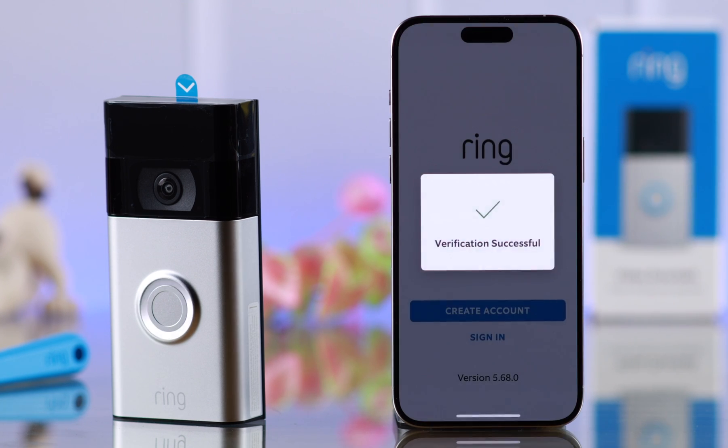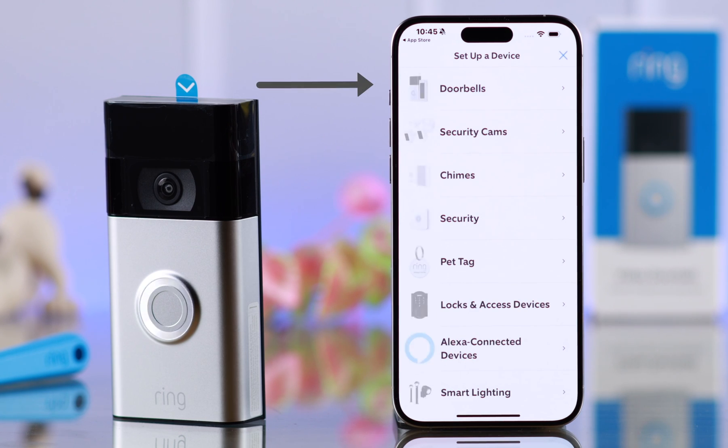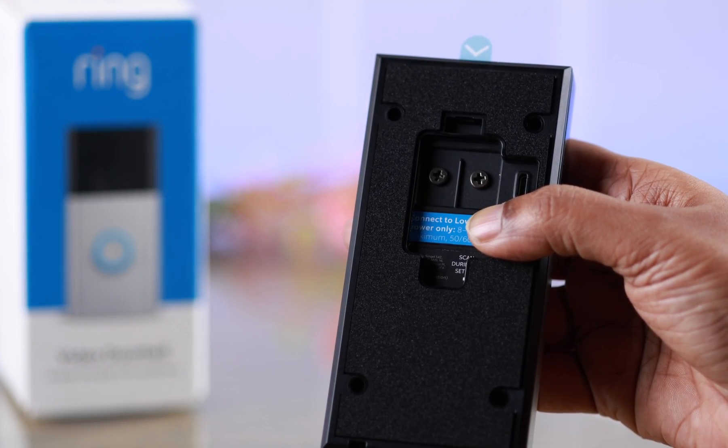Verifying it when prompted. Now when you end up in this section, just tap on Set Up a Device. From here, select Doorbells. What you have to do next is just scan a QR code right from the back of your doorbell.